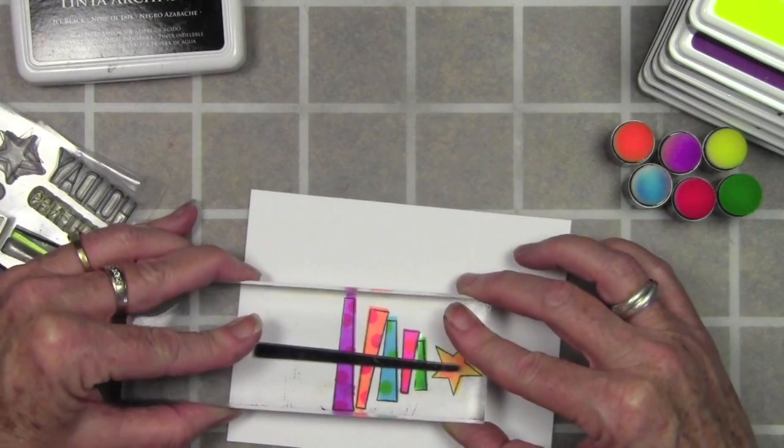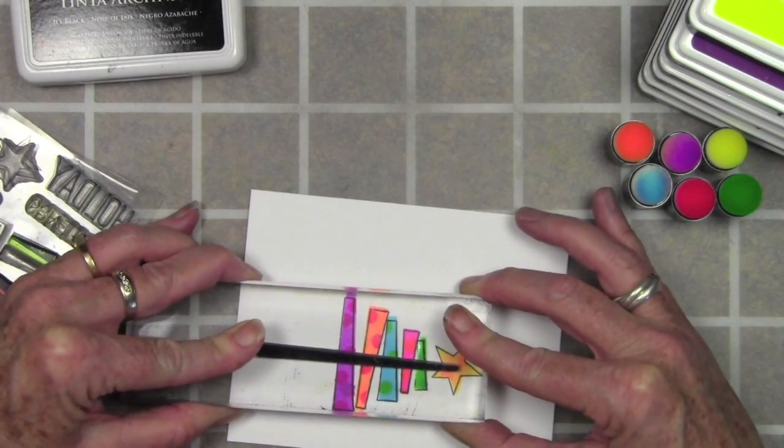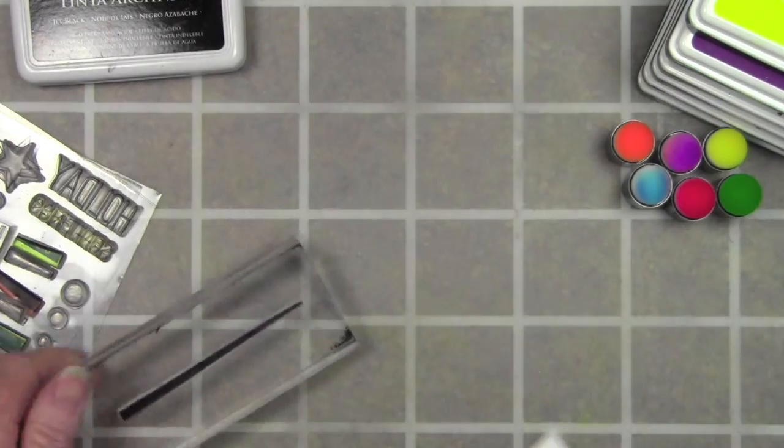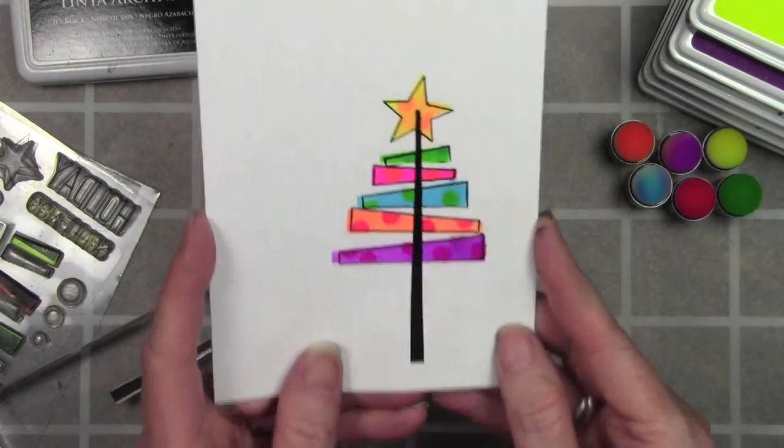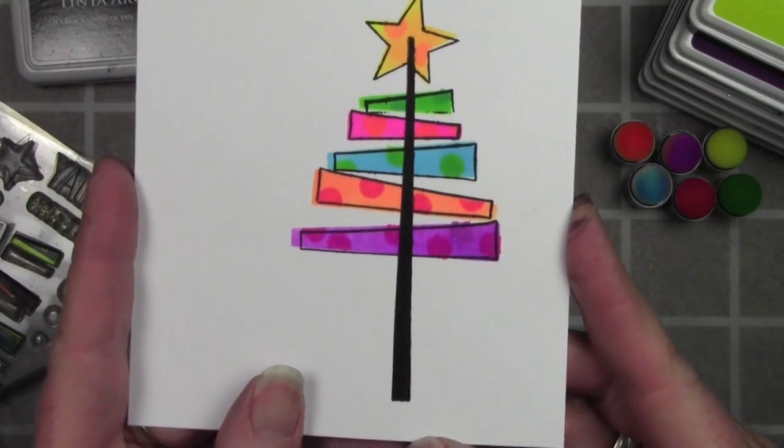To finish up my tree I'm using the solid stem in regular black, and I'll show you this up close — everything is so bright and contrasting. It's really kind of a fun difference for a holiday card.